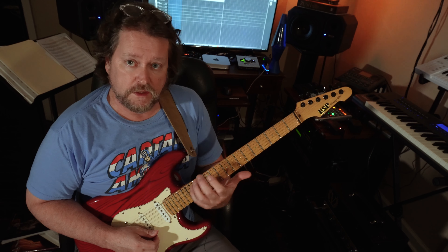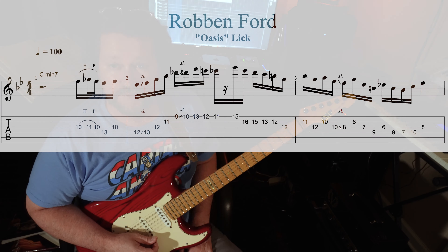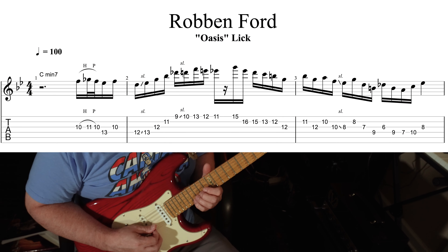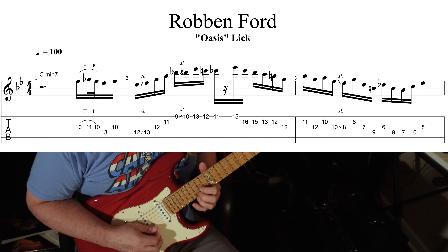I normally shift with my first finger, but some people use their pinky. Whatever's more comfortable for you. But that's the first little phrase.